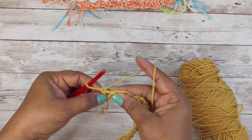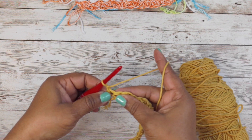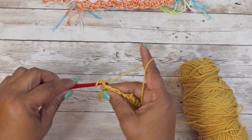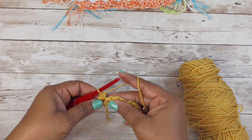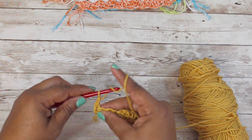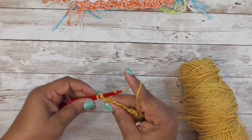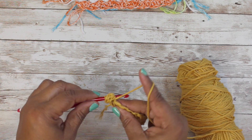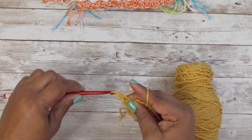If you turn your work around, your double crochets are first and your single crochets are last. So this right here - our first one was a single crochet - so we're going to put a single crochet into that single crochet right there, and then we're going to put our two double crochets in that same single crochet.